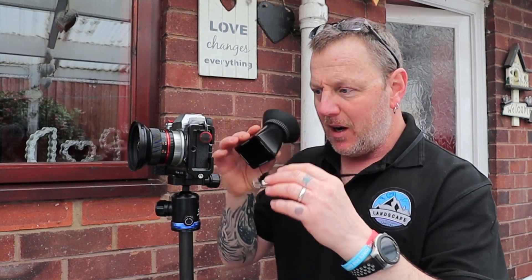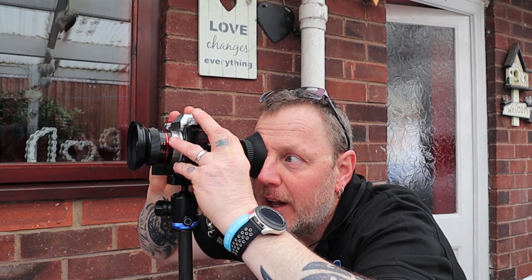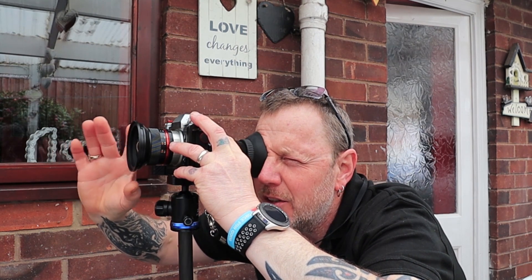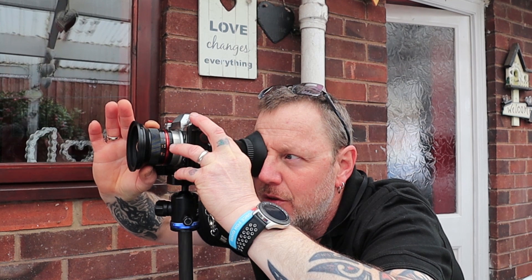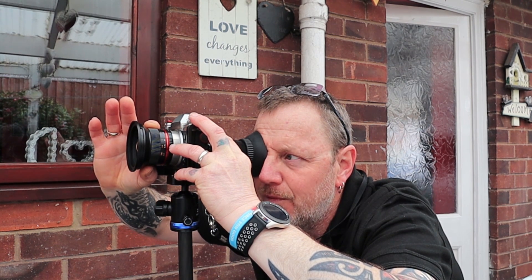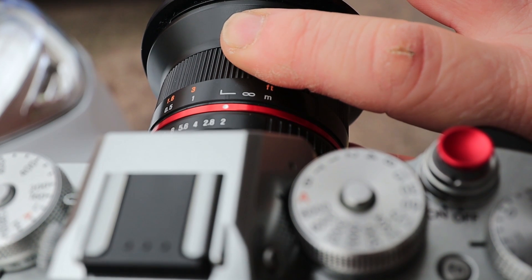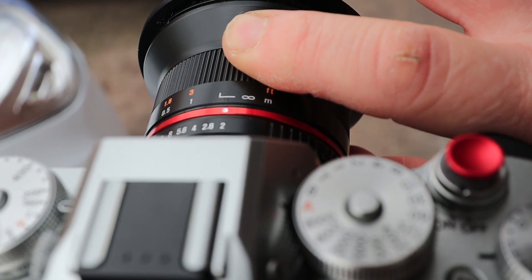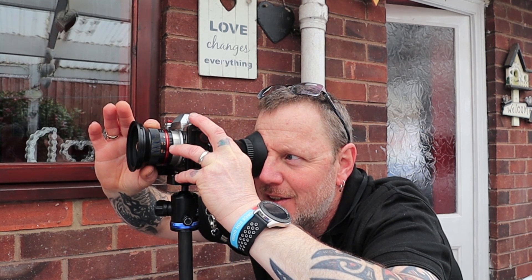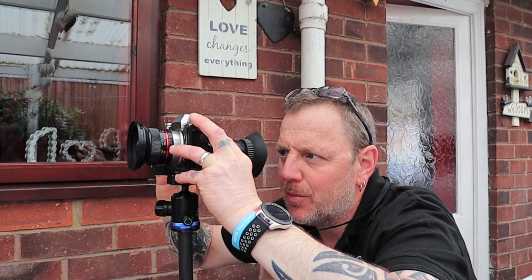I put the loupe up to my eye and move right up close to the lens. This gives me a massively enlarged view of the screen in front of my eye. Now I can fine-tune the focus — moving the focus wheel just a millimeter at a time, just a sixteenth of an inch, just enough to get that tree as sharp as I possibly can.